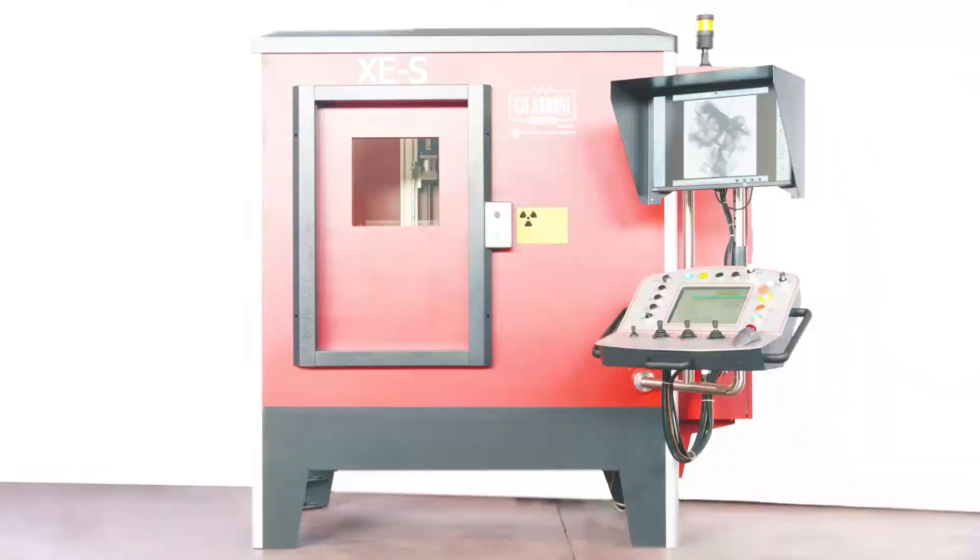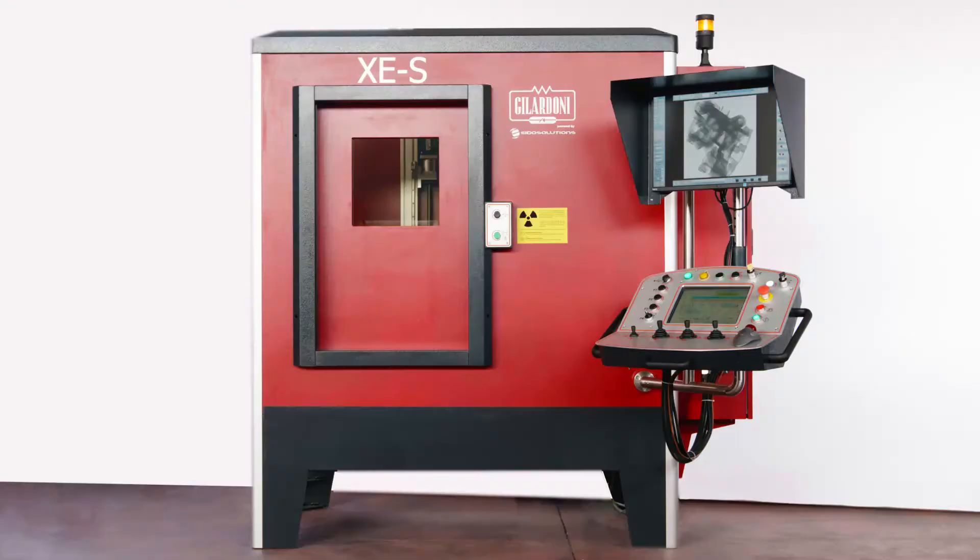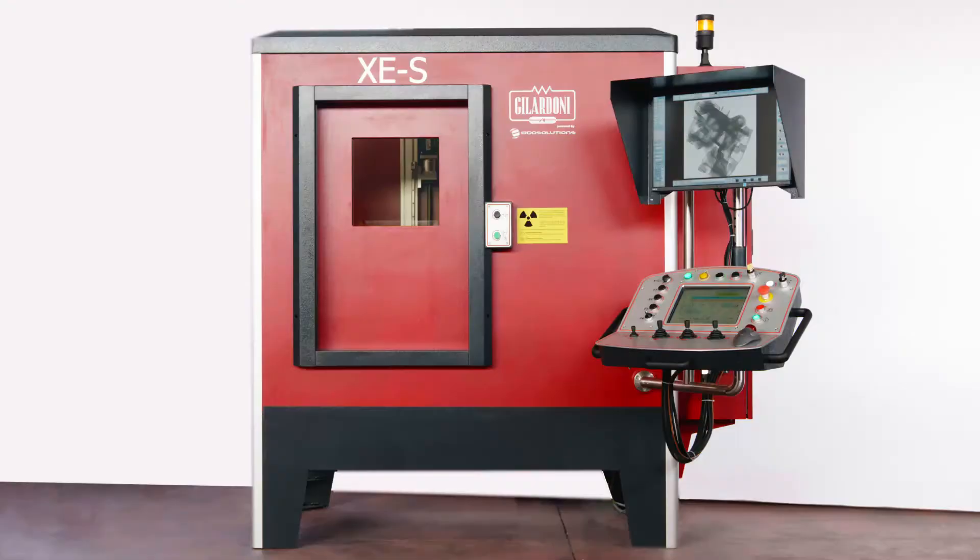The XES cabinet: compact, versatile and modular. Are you ready to invest in your work? Gilardoni — imaging the future, since 1947.